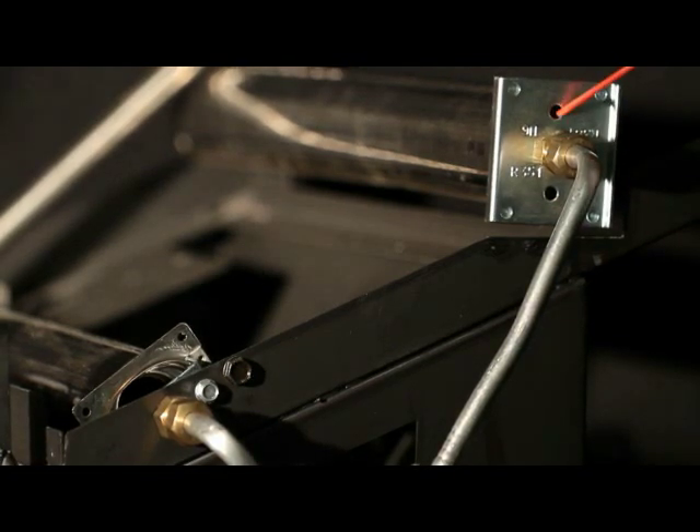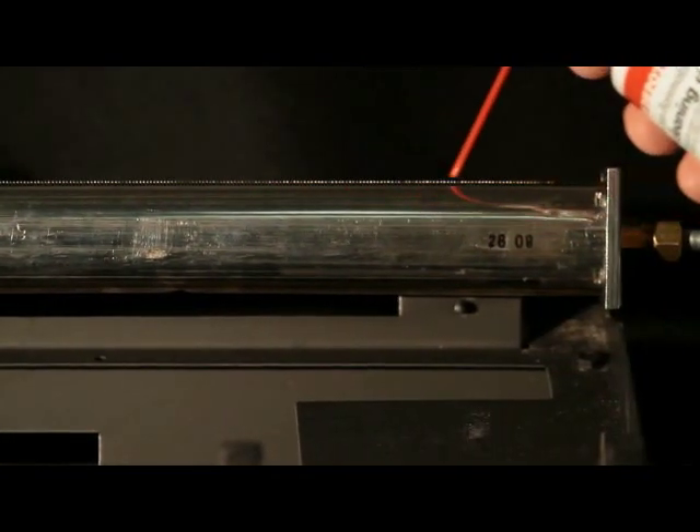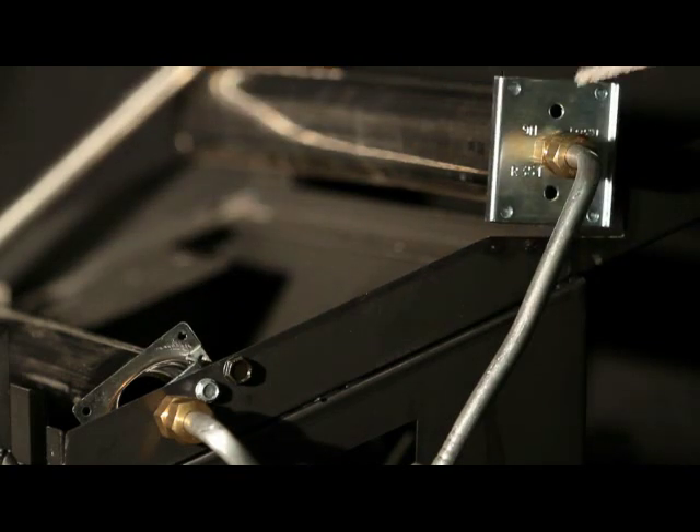Blow air through the ports, slots, and holes in the burner. Check the primary air passage located at the end of the burner tube. Remove any large particles of dust, dirt, lint, and pet hairs with a vacuum cleaner nozzle. A pipe cleaner is also helpful.